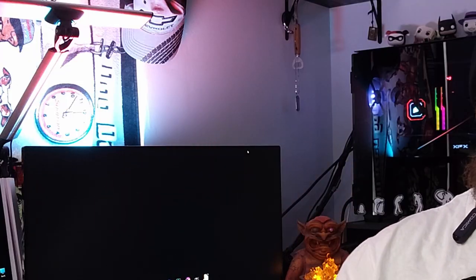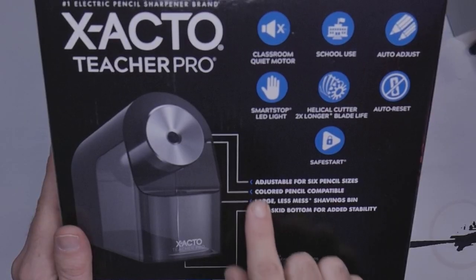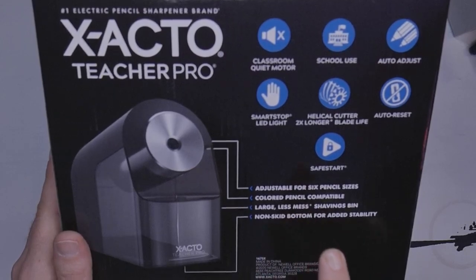I decided to try something different. Enter the X-Acto ProTeacher electric sharpener. I'm giving this a try for a number of reasons: I don't always like using hand sharpeners, I don't have any other hand crank sharpeners, and I saw this at Target. The box claims it's adjustable for six pencil sizes, and the reason I picked it up — colored pencil compatible. If it can't sharpen my colored pencils, it's going right back to the store. I have a number of colored pencils we're going to test with.